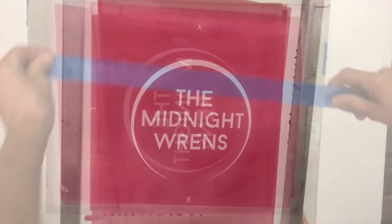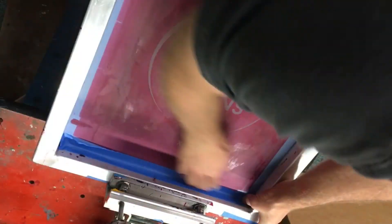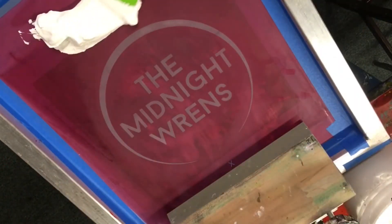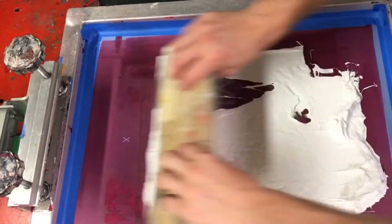Washing the screen out, and now you have the finished screen. Taping it off, putting it on the press, now we're adding ink and getting ready to spread the ink to print.